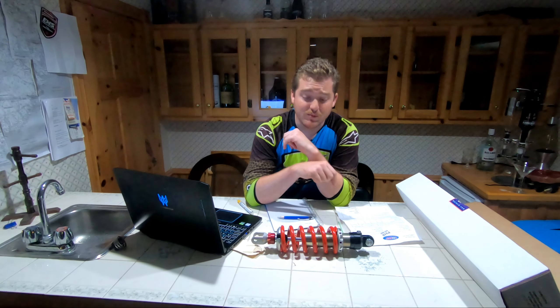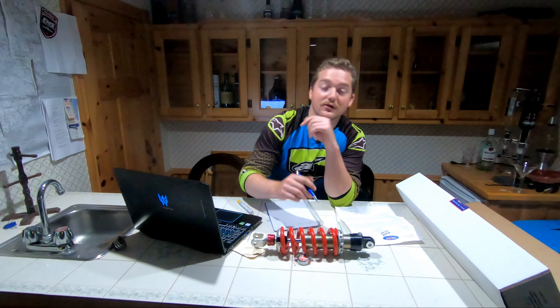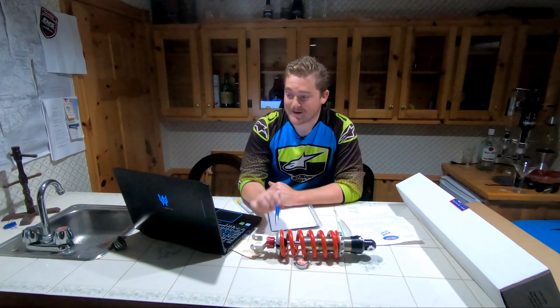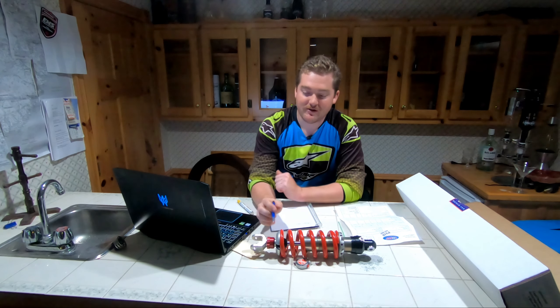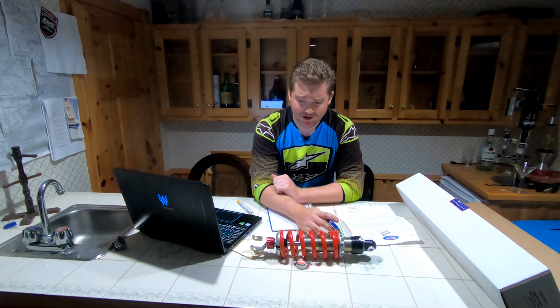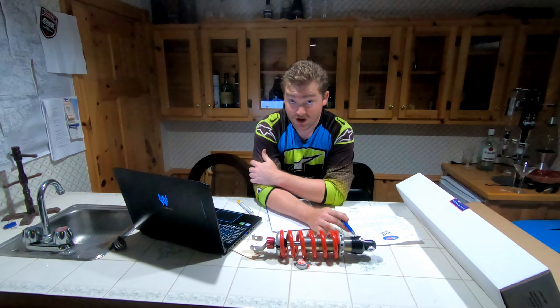You want your suspension sag to be about one-third of your total travel. So we've got the rebound damping here, we've got the adjustable preload collar here. This is where the nitrogen reservoir would be on the Pro Shock.